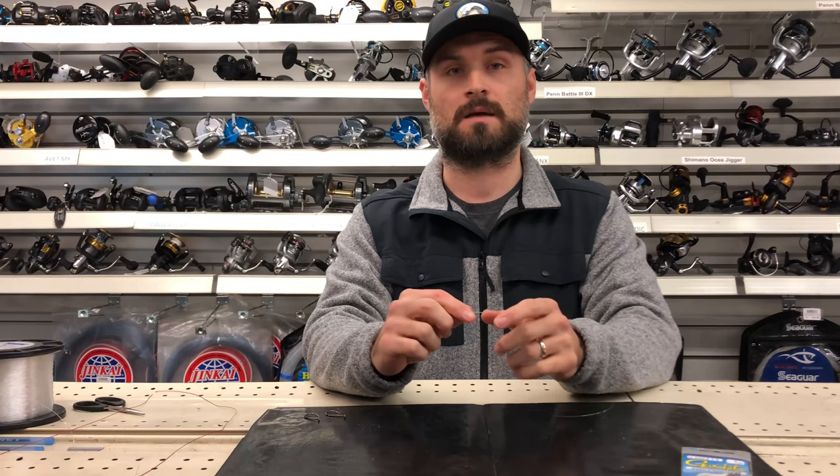How's it going? It's Greg here from Fisherman's Headquarters. Today I'd like to show you how I snell a hook and take it a step further — show you how to tie a slider rig.